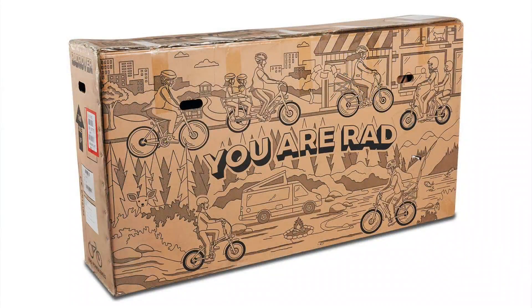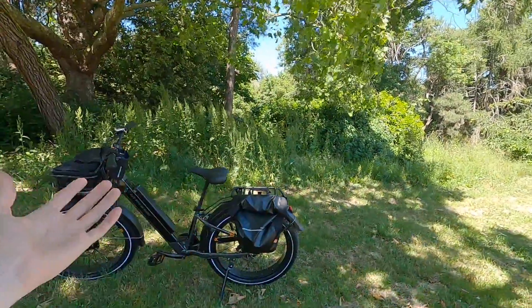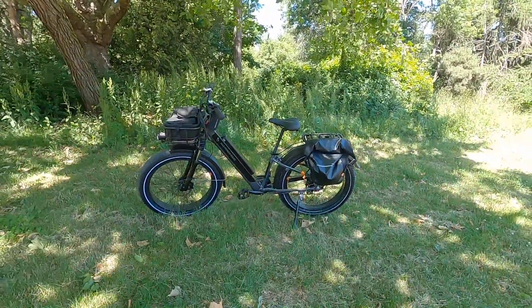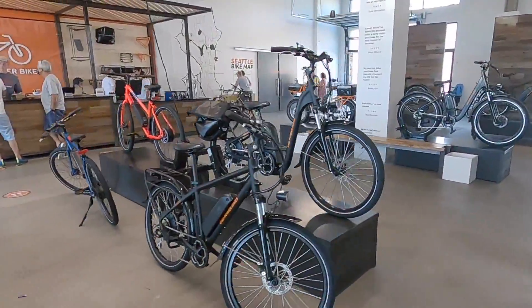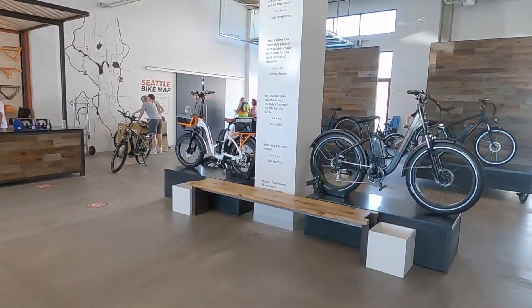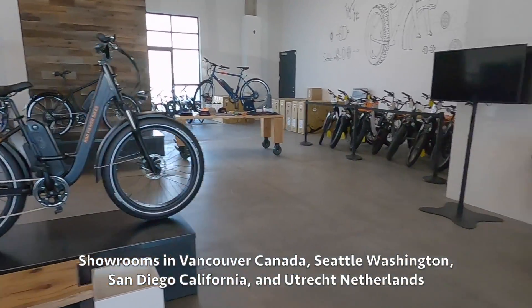This is a direct-to-consumer brand, so you buy it from the website and get a box at your house. But if you live in certain cities, they have Rad Mobile Services — a van that comes out, drops it off, and gets you fitted. They have showrooms in Seattle and San Diego and are expanding to other cities.